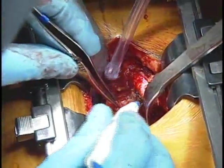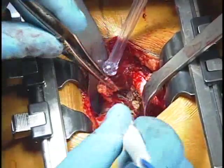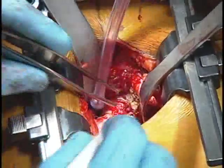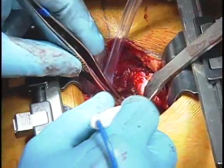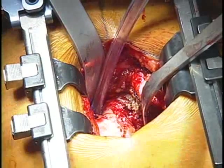Are you planning on tagging the capsule for later repair? We do repair it later on, although it's not tagged right now. Because the incision is so small, it's very hard to have sutures hanging out of the wound. So what we do is leave the rotators attached to the capsule, and that prevents them from retracting.